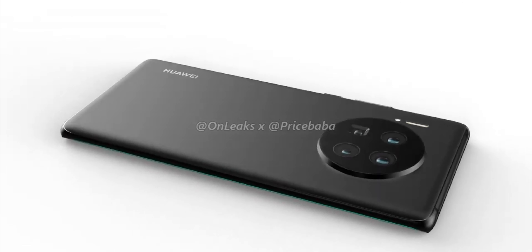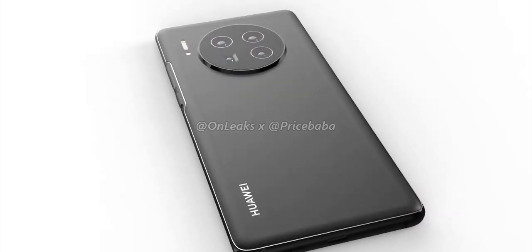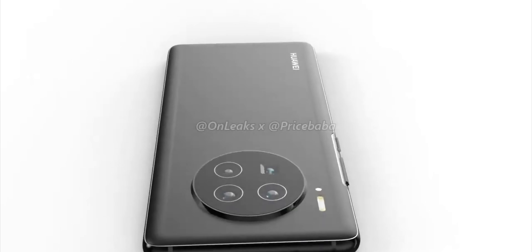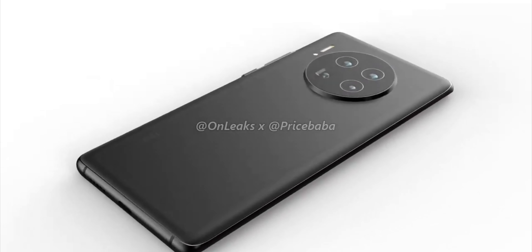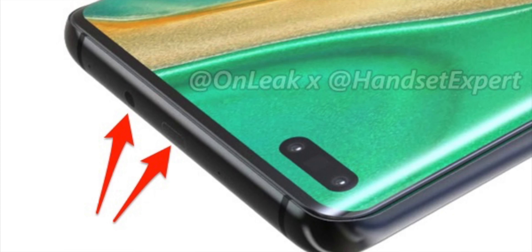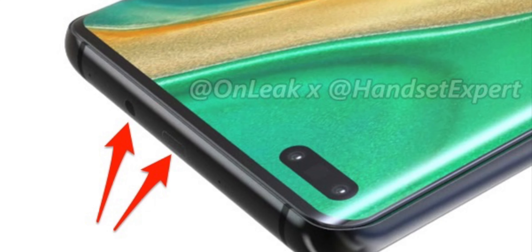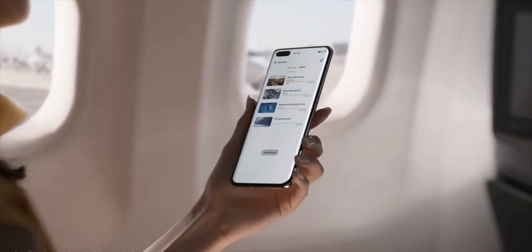This camera bump looks really big, but I always say smartphones in renders look different than the real thing, so this camera bump will likely look more polished and beautiful in real life. Interestingly, there are a number of unusual holes on the top frame of the phone — the exact purpose is unknown, but the most likely explanation is that it's coming with more sensors than usual.